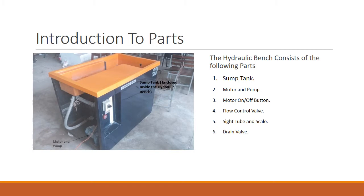The second part is the motor and pump. The motor and pump takes the water from the sump tank and circulates it throughout the entire hydraulic bench. To turn the motor and pump on or off, you can use the motor on/off button.